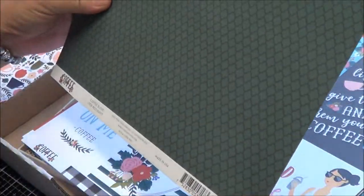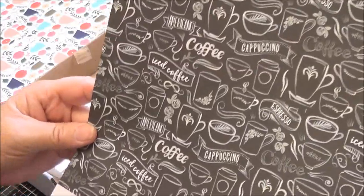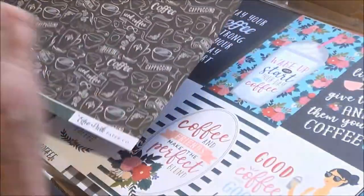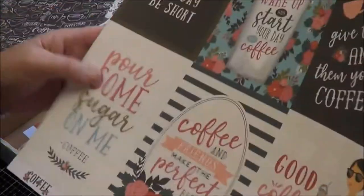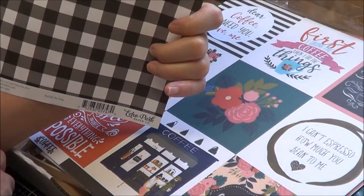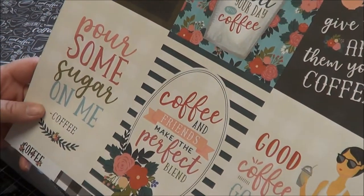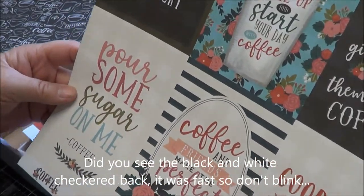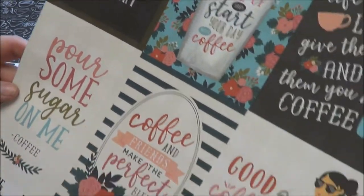The next piece of paper is called Coffee Blend — that's pretty, I like that. It's a black and white, like a chalkboard kind of effect. It's a coffee sort of thing, but again it's A Brand New Day, and you start a brand new day off with coffee — but in my case, it's a cup of tea. This is a journaling card, a four by six, and they are so pretty. 'Pour some sugar on me' — I love that. 'Wake up and start your day with coffee.' 'May your coffee be strong and your Monday be short' — I think we're all like that!